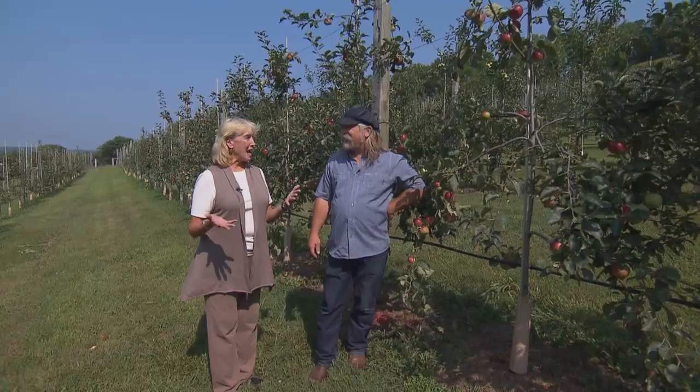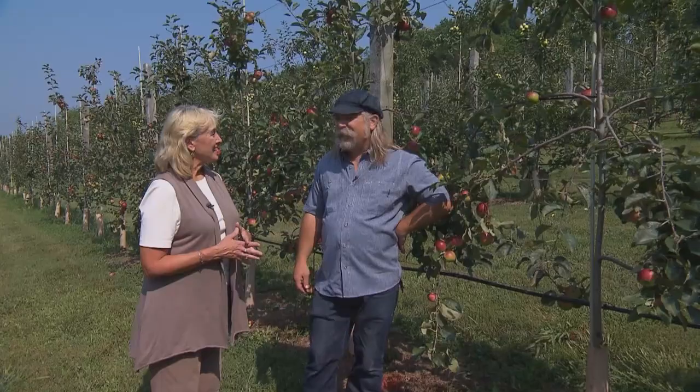Cooking and agriculture are two things we have in common. This is Chef Tyler Brown, the inspiration behind South Hall Farms here in Franklin. Tyler, welcome. Thank you so much for having me, Tammy. I appreciate it.